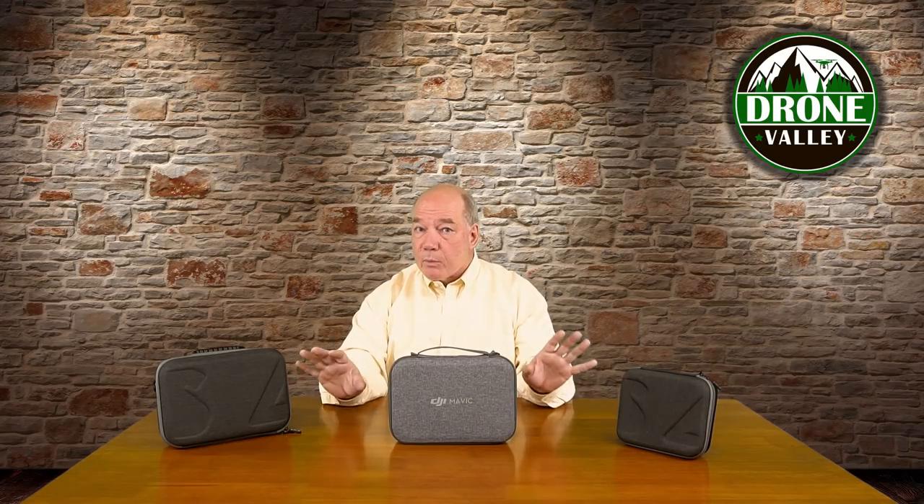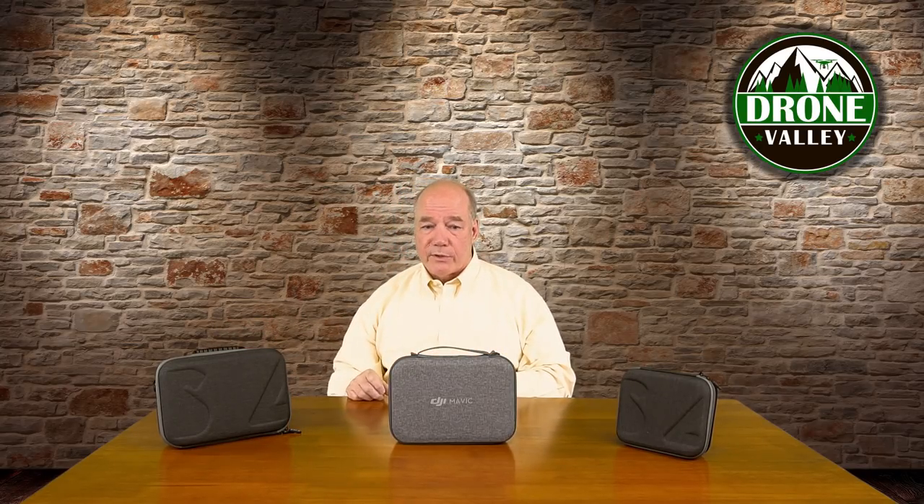I'm going to show you two cases that we really like. One we're calling the compact case — it's the smallest case you can get that'll actually hold the drone, the controller, and a bunch of accessories. Then there's the deluxe case which is a little bit bigger but holds a whole lot more stuff. For comparison, I'll put it up against the DJI case that comes with the Fly More combination. This one is almost exactly the same size, just a little taller because there's a pocket on top for extra accessories. The compact case is a lot smaller — it'll slide in a suitcase and takes up less space than a pair of shoes.